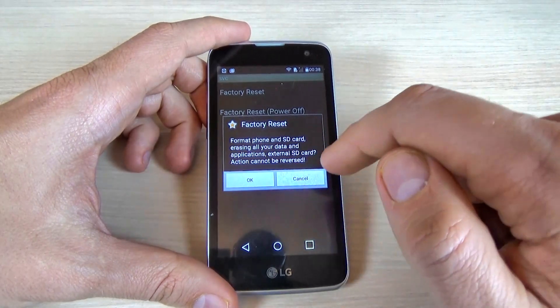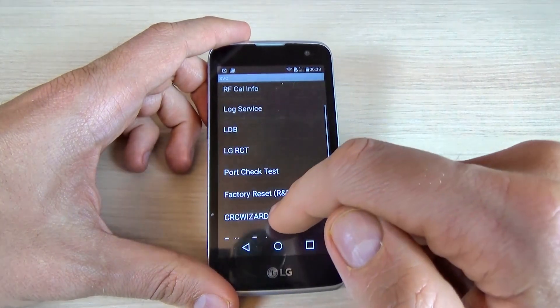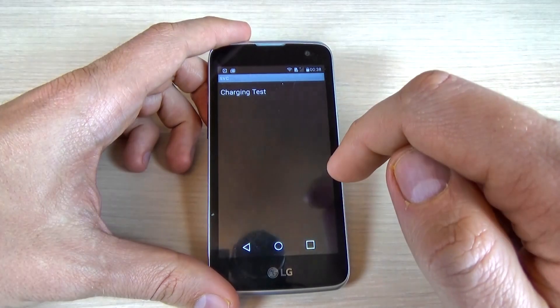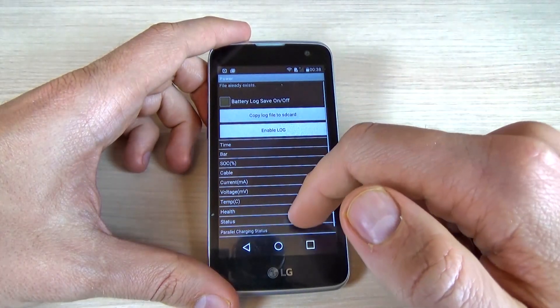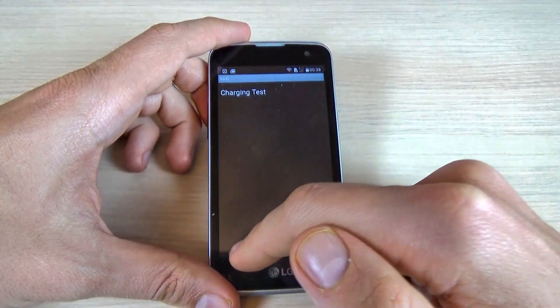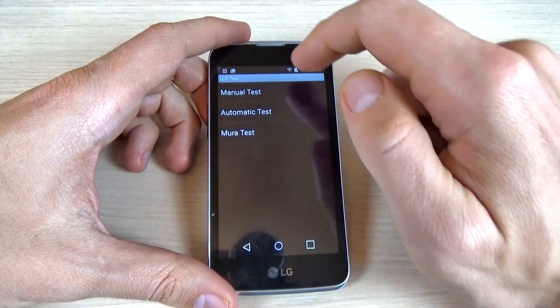But all your data will be deleted, so I'll click cancel and go back. We also have a battery test and a charging test — you can test here how good your battery is.